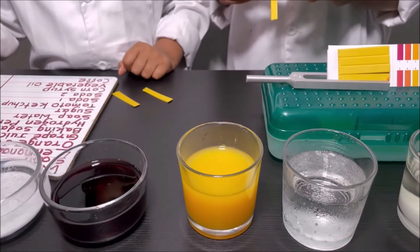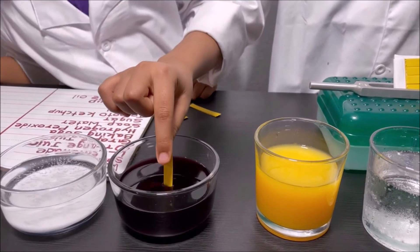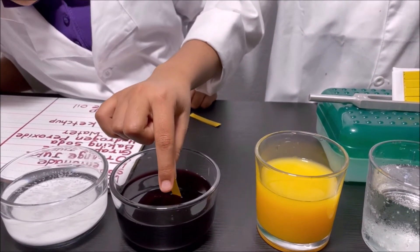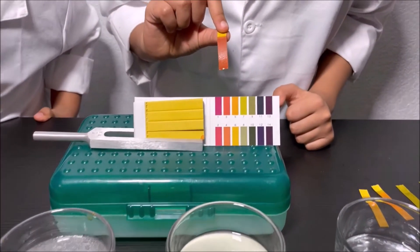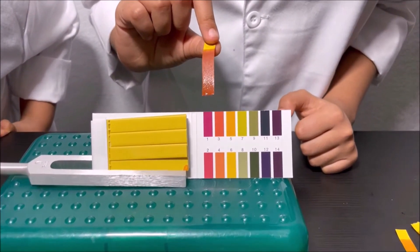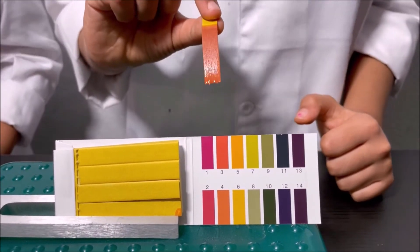I'm going to dip the pH strip in the grape juice. We're going to match to see what color it looks like — it looks like three. So it's an acid.